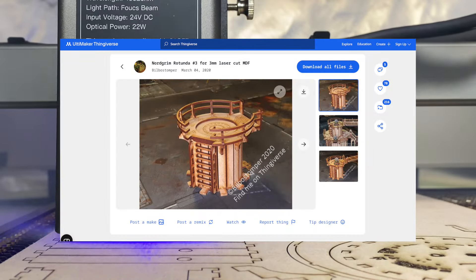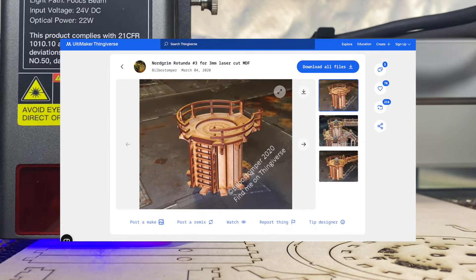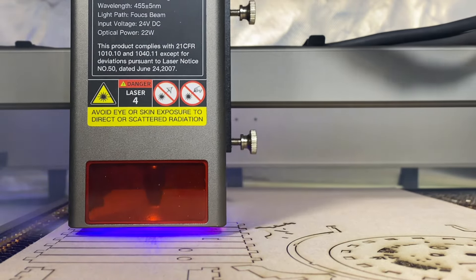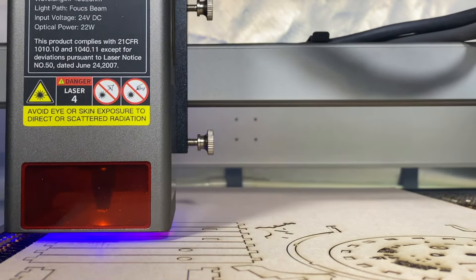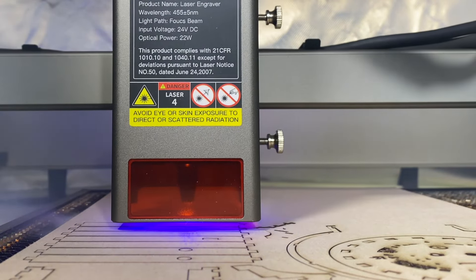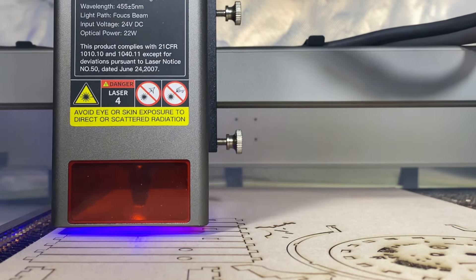I used a file for this 40k kind of little bit of terrain, a little centerpiece for walkways, and made it my own. I covered it in Aztec patterns, including designs of chimps and gorillas that I'd worked out myself, and hid Khornate runes in the patterns as well.